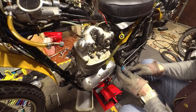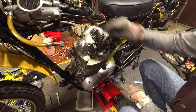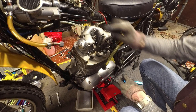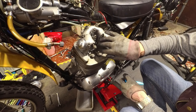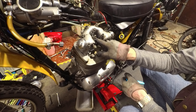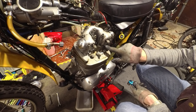Now the engine is tipped over, I can get at the rocker box. I did wonder whether this decompressor spindle is leaking — I don't know what the sealing arrangement is on that. There's no sign the shaft is wet, so it's probably not leaking there. I think it must be the gasket face.